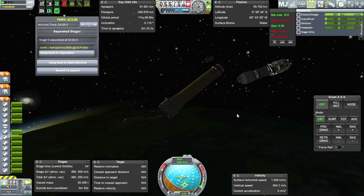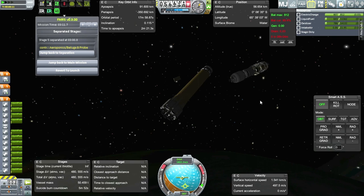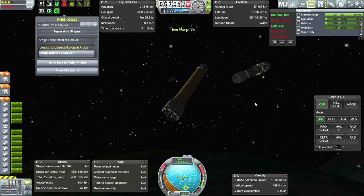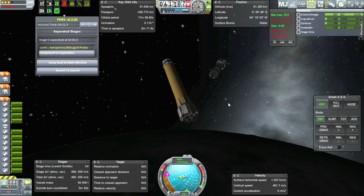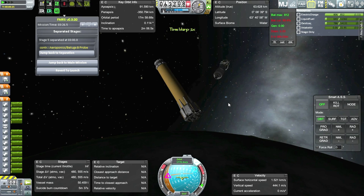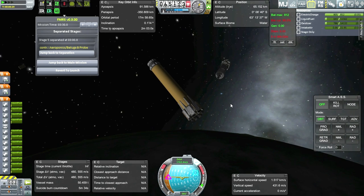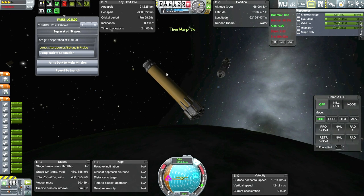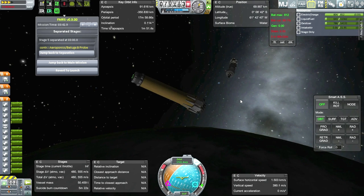I'll leave SAS off - there's no point in having it on, we'll just draw electric charge. Anyway, we're headed up to our apoapsis again. So when testing these things, it's sometimes useful to focus on just one variable at a time. I've added the air intake, so I'm trying to change as little as possible compared to my last test. Of course the reserve tank is smaller - couldn't do too much about that because of the payload.